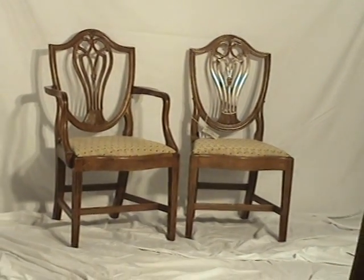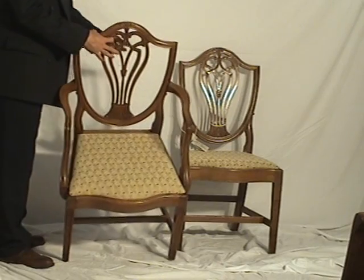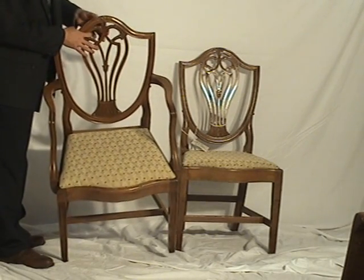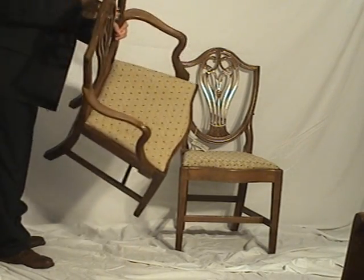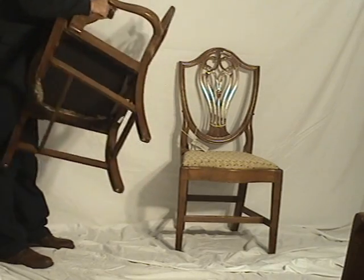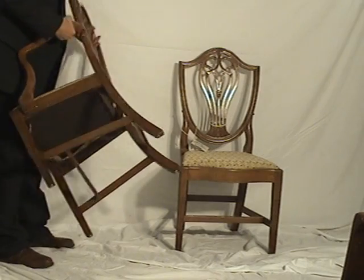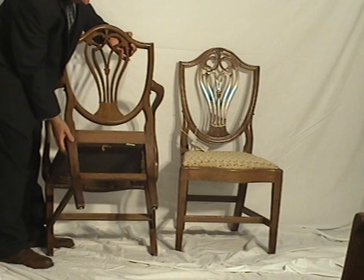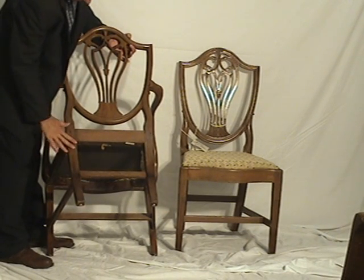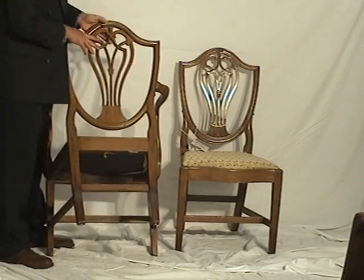I'll give you a quick demonstration of the two. You can see the very distinct Hepplewhite look — it's a shield back design, and again well made. Very sturdy chair and actually fairly weighty as well. From the back, the way it's constructed, the sides slide into the back here. And you can see some of the patina along the back edge of the chair there.